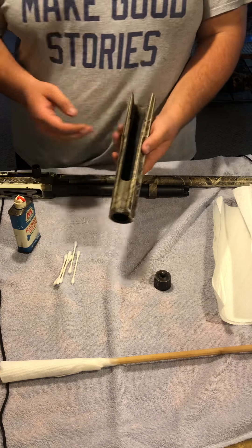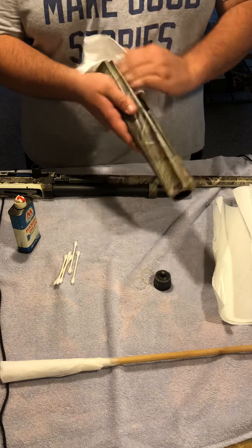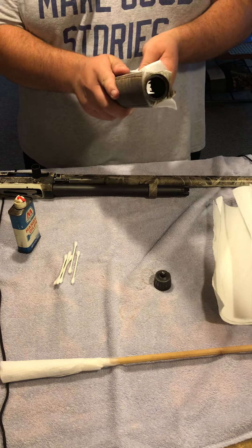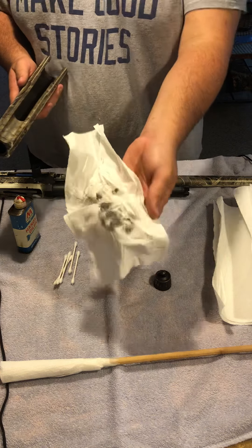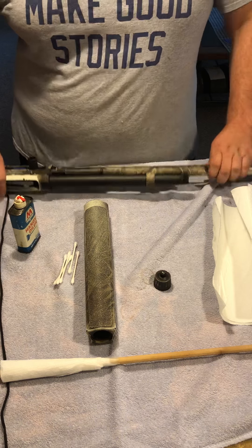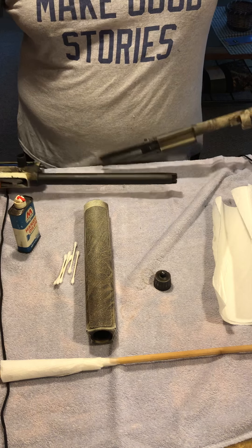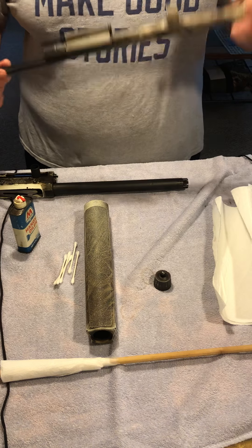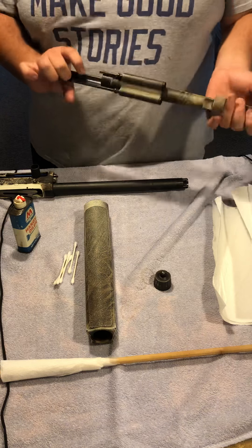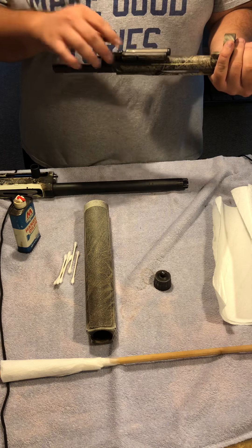Feel free to use a paper towel — I'll use one — and just wipe out the grit and dirt that's gotten in there. As you can see, there was some dirt in there. Next, the barrel — it simply pulls right out, and I'll show you how to clean the barrel and oil the pistons as well.